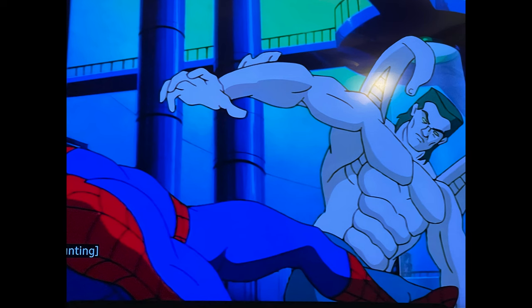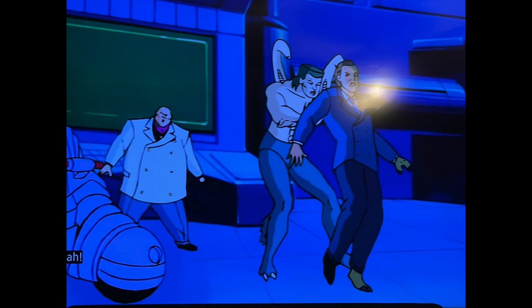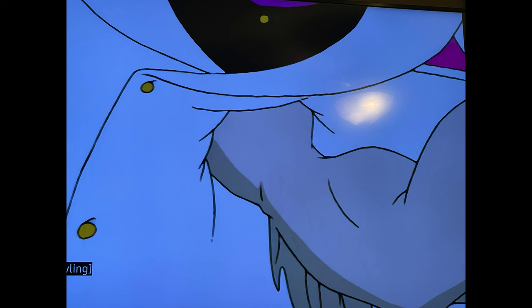He proceeds to beat up Spider-Man a bit, and Spider-Man's like, 'Your father Spencer - he's totally alive, he's five floors down.' Alistair Smythe snaps out of it. The mind control is broken and he decides he's going to proceed to beat the holy heck out of not only Landon, but the Kingpin. Kingpin's like, 'You can take me on if you dare.' And Smythe beats him up.